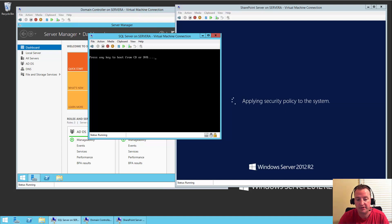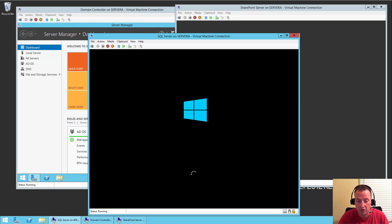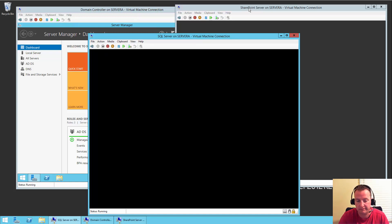You might see 'press any key to boot from CD or DVD' — that's because the ISO image for Windows is still attached. If you want to make that message go away and speed things up by a couple seconds, you can go over into your media and for the DVD, eject the drive. Going forward there'll be nothing in the DVD, so you won't get that booting message. Not really a huge deal, but just a little trick.